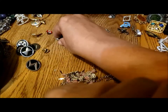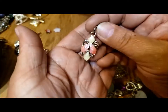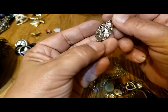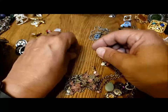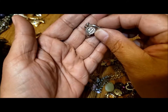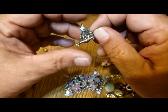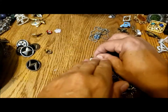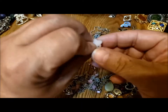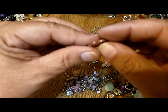Another pin. This one looks like it should be part of an earring — enameled. Could make a cute little pendant. Oh, okay, so it's like a dove. Another little pendant. A piece of shell or plastic — probably shell, with the different colors.